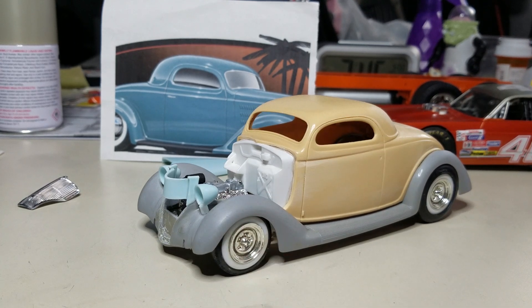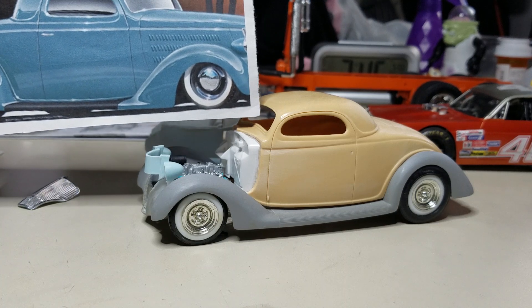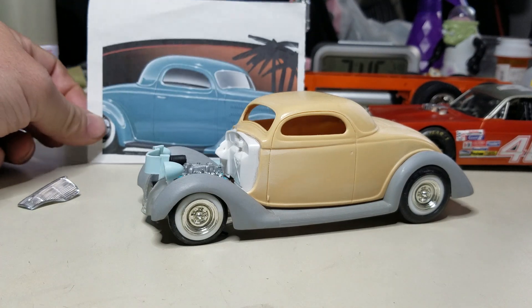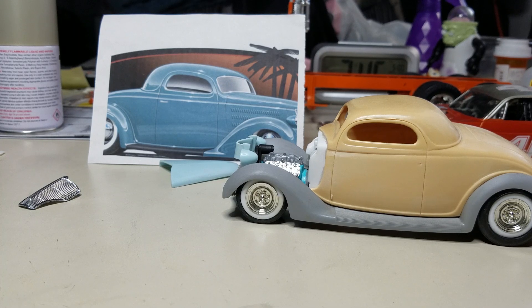I'm liking where it's coming along. This is a project I started eight or nine years ago — it's been in the making for a while. I finally decided to pull it out of the box and do something with it. Let me know what you think as far as firewall color and the overall look of the build. I'm probably going to leave the wheels chrome — I thought about going another way but I'm thinking about just leaving them as is. Give me some thoughts.